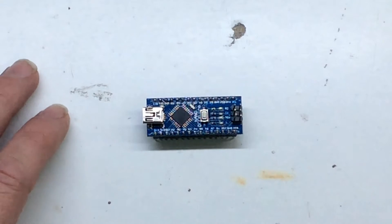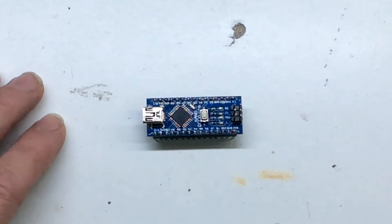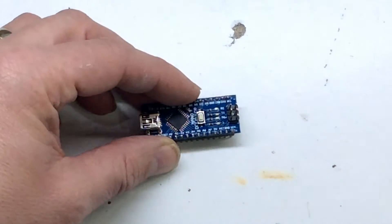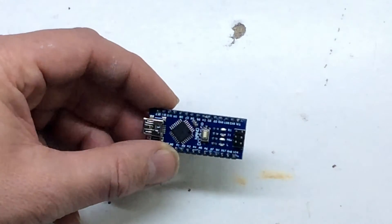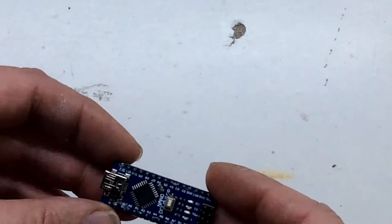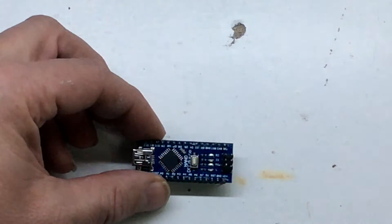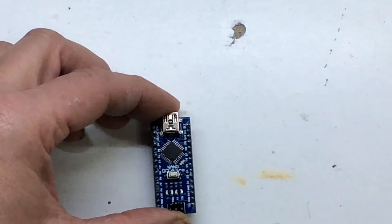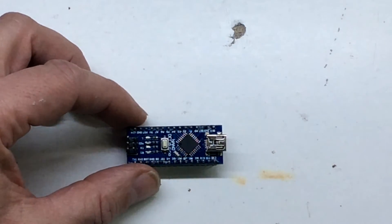Now this is a 5V board — some of them out there are 3.3V — and it's based on the ATmega328. It's got 32K of flash for your programming and 2K of memory. Clock speed is running at 16MHz. You've got 8 analog inputs, which look like they're down the bottom here. And it's got a 1K EEPROM as well, so you can actually store data, program data, things like that.